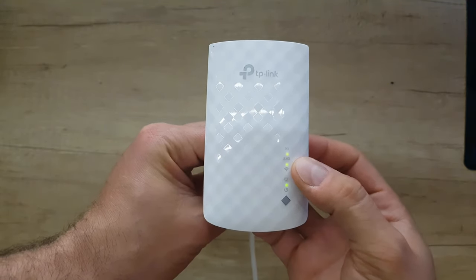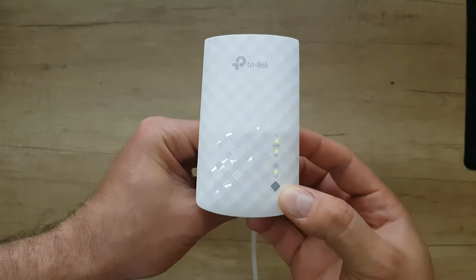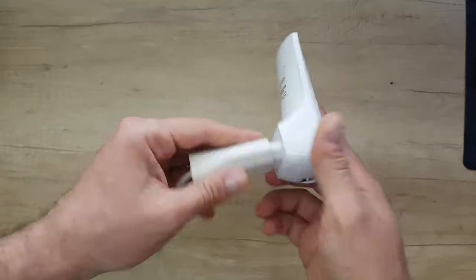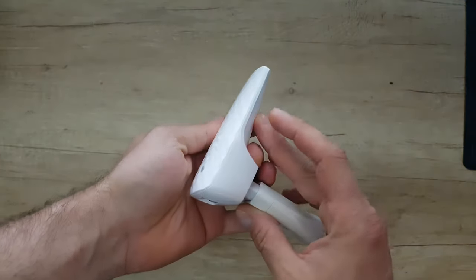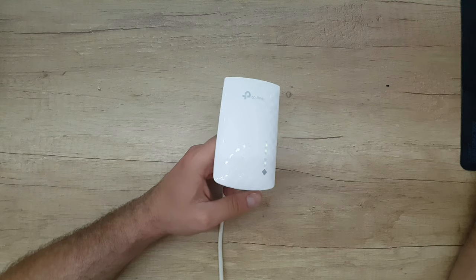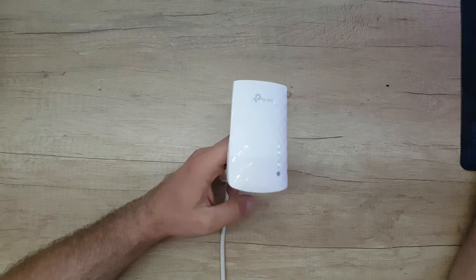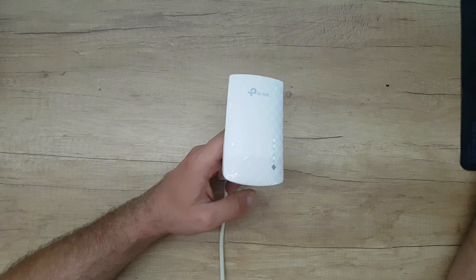We have the 2.4 gigahertz and the 5 gigahertz, this is the button with the WPS code, we have the Ethernet and the reset button. Nice design, I like it. This Wi-Fi range extender from TP-Link boosts wireless signal to previously unreachable or hard-to-wire areas. Lossless dual-band speeds up to 750 megabytes per second, ideal for